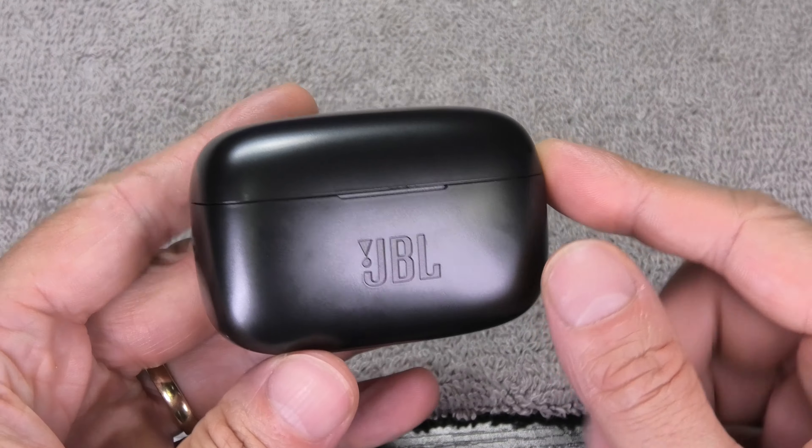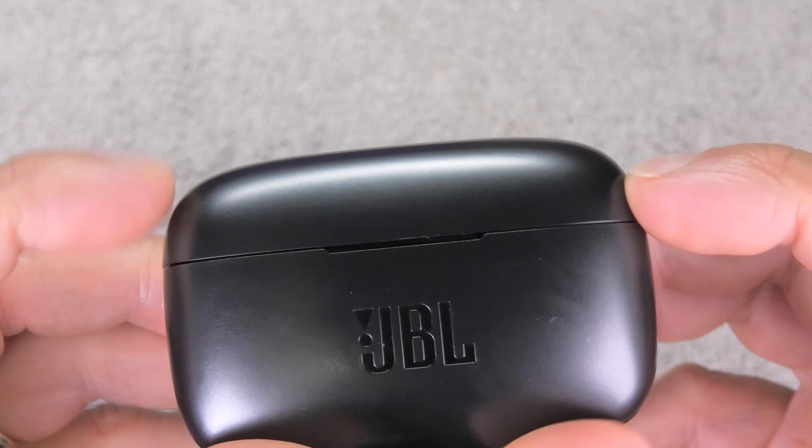This is just a simple reboot. I hope this video is helpful. If you have any more questions or comments, write a message below and don't forget to check out my other videos about these earbuds.